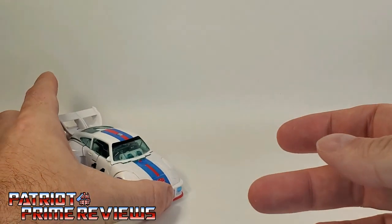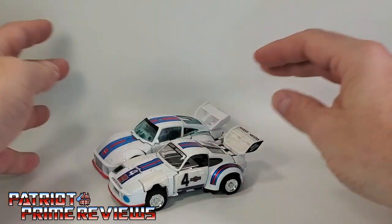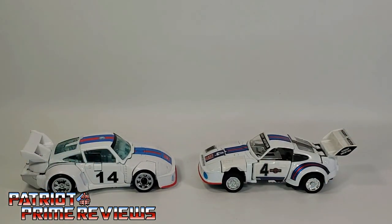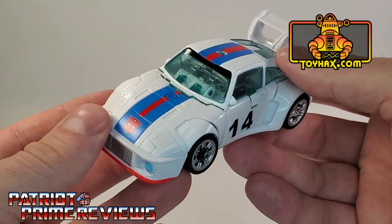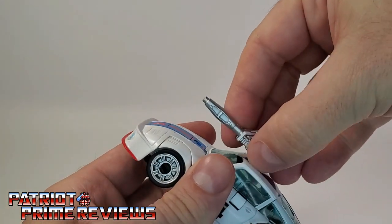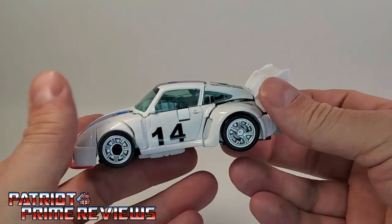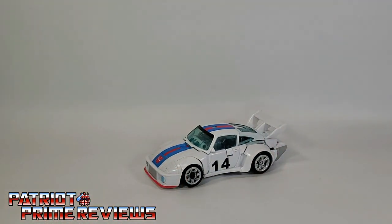So now let's compare Studio Series 86 Jazz with his Generation 1 counterpart. These guys are almost the exact same size, and I love that — it's a great throwback to the original Generation 1 toy. Now, G1 has a lot more details as far as the stickers are concerned, but I know for a fact that Toy Hacks has a decal set coming out for this version and I've already ordered it — can't wait for it to come in. You can put the gun right here on top of the vehicle via the handle, or with the side pegs, but if he's going to be in vehicle mode the gun can just lay to the side because it kind of ruins the look. A great vehicle mode and a great throwback to that original Generation 1 toy.